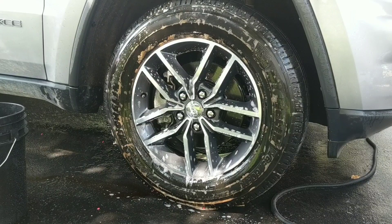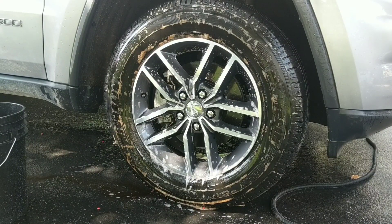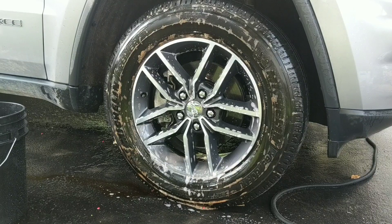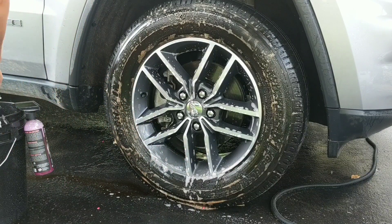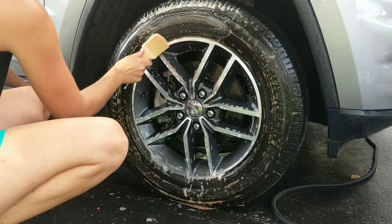I also have Superior Products Dirt Buster in my bucket along with my tire brush and my detail brush. I'm going to use a detail brush for the faces just because these are a little bit more delicate and newer wheels — I want to try to pay attention and not scratch. Alright, I think that's pretty good. I'm going to put a little more on just so I have a little bit more cleaning power.